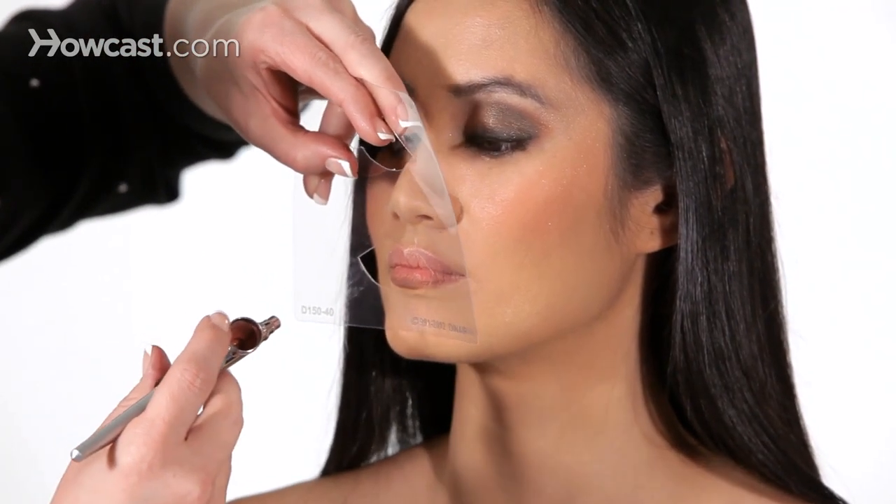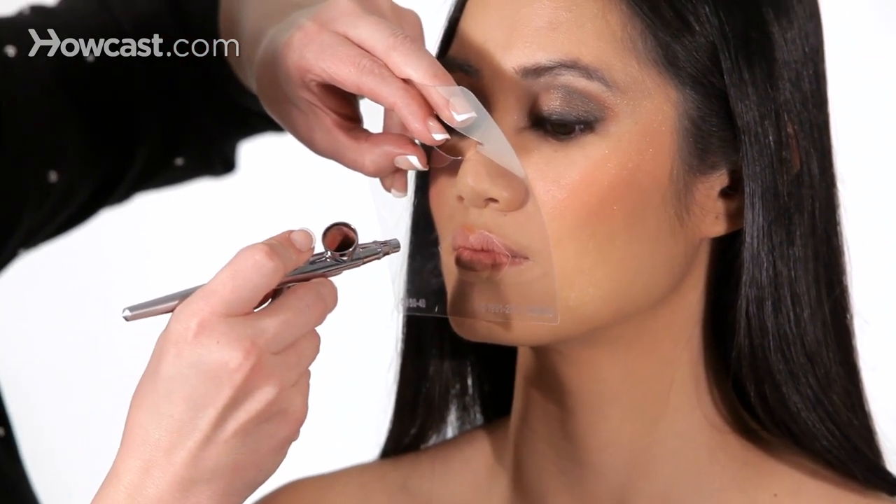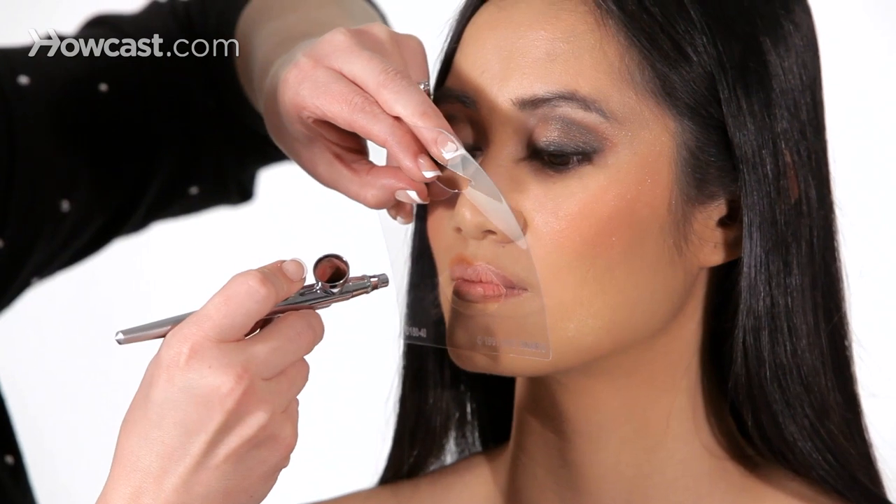Same thing on the top. You want to hold it down hard, spray the stencil, and let the lip color fall into it.